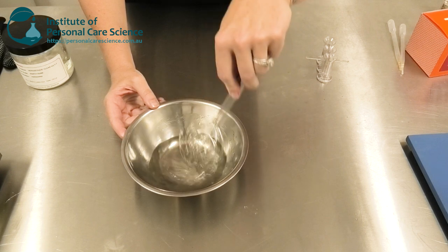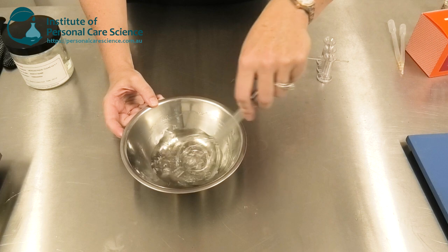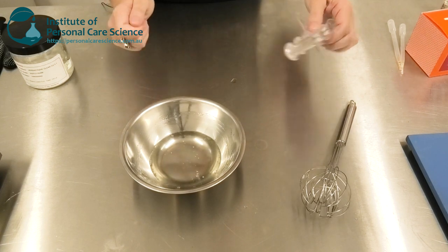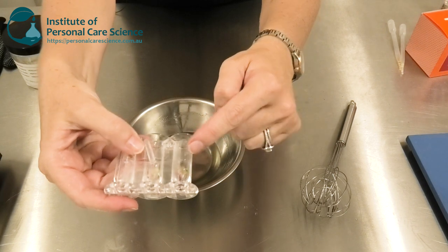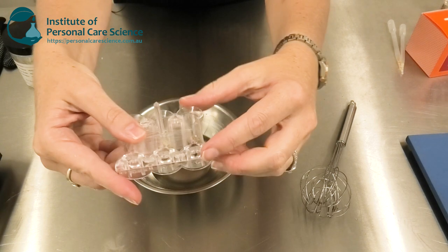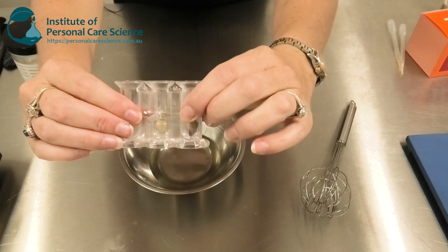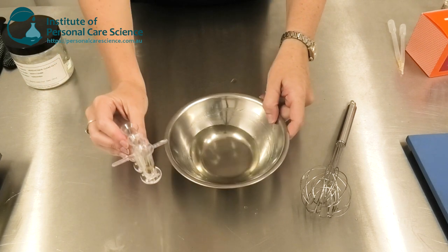You also need to prepare your lipstick molds. As you can see, I've just put a rosebud into two of these plastic molds. Once that's ready and you've got your rose petal already in there, you can pour the product in.